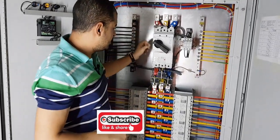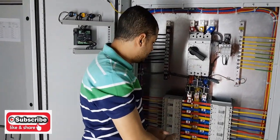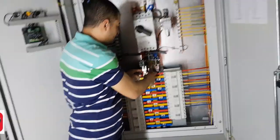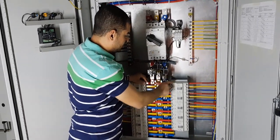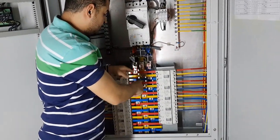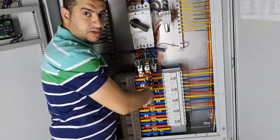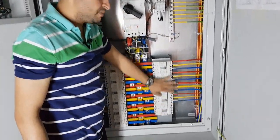From the incomer we are feeding all the branches of the panel. We have the red phase, yellow phase, and blue phase. The red phase distributes to both sides — right and left. Then the yellow distributes to the left breaker and the right breaker, and the blue does the same — right and left.